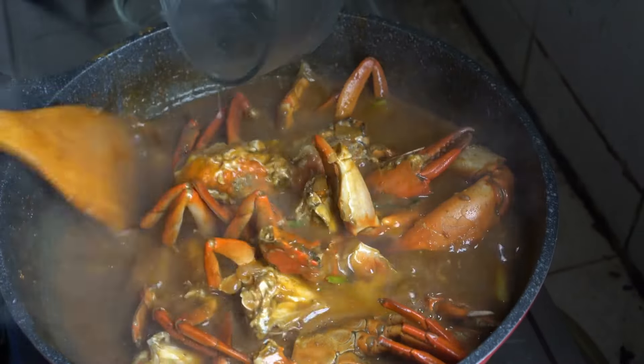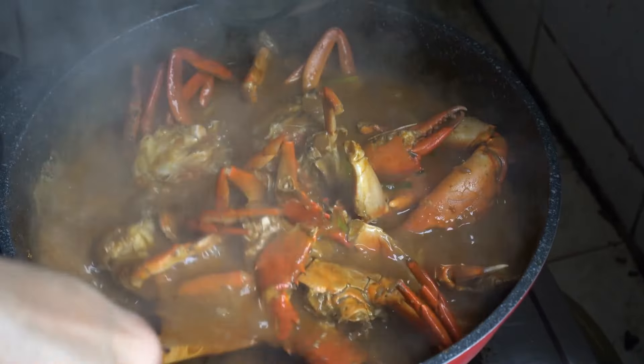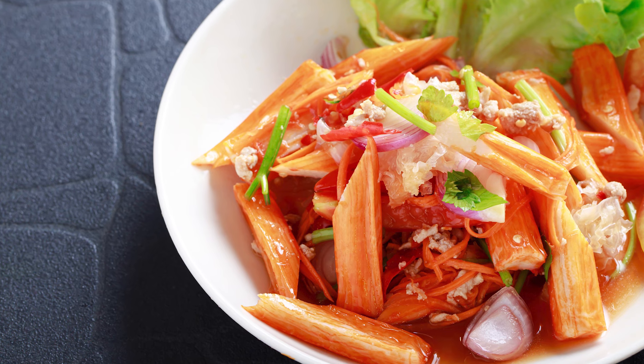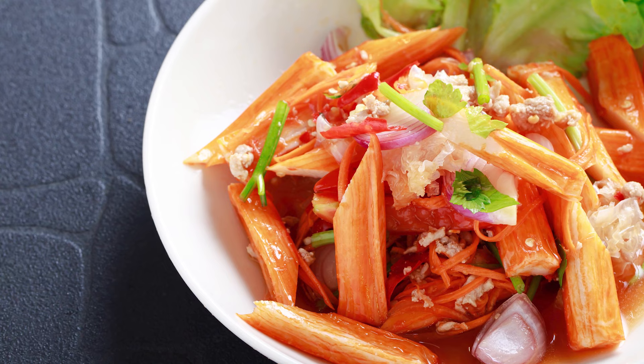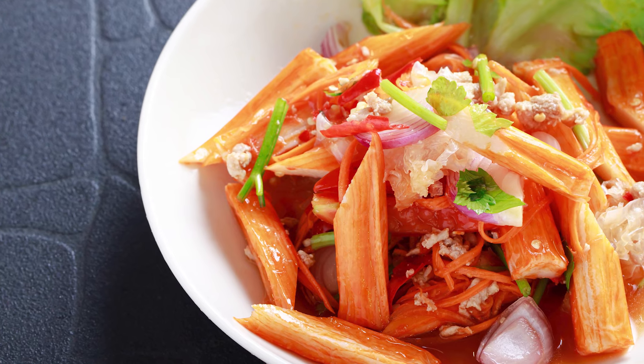While some might also avoid imitation crab because it's made from fish paste rather than authentic crab, proper preparation can make all the difference. In fact, a faux crab dish, if done right, could rival the genuine thing.